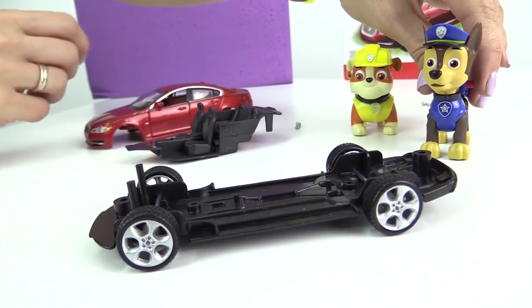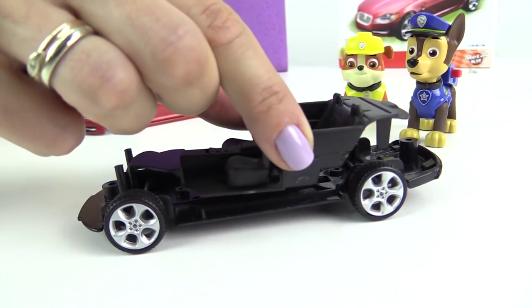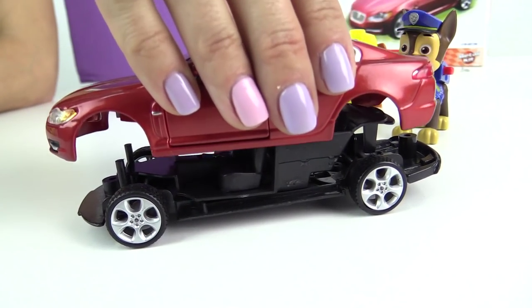Okay. Now, as everything seems to be working, we can assemble the car. First, the interior. Then the body shell.